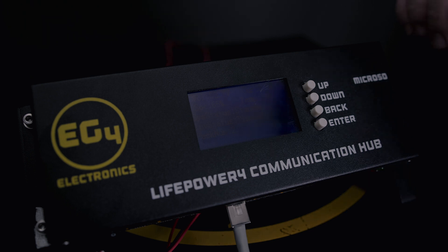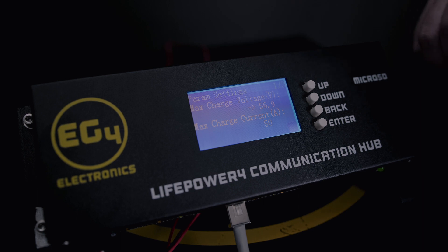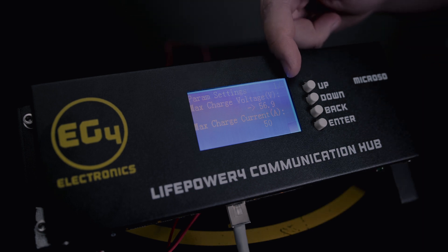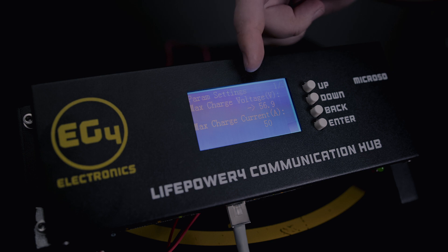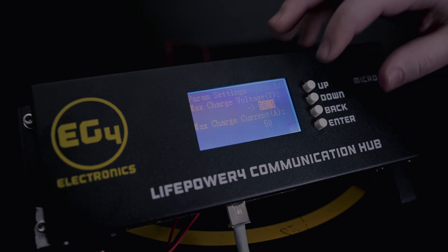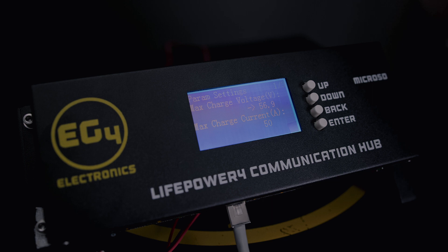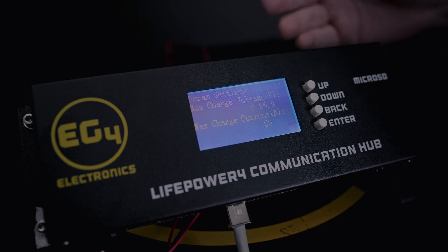Taking a closer look at the communication hub, we can hold the enter button for about five seconds to go into the settings. Now we're in the parameter settings. We can set our maximum charge voltage, which is for the battery bank, and max charge current, which is per battery. This is going to effectively set the limit that each battery will individually be charged at, up to the maximum that your inverter is capable of. So you're not going to be able to set your charge current higher than your inverter and expect to get more than what your inverter is capable of outputting.